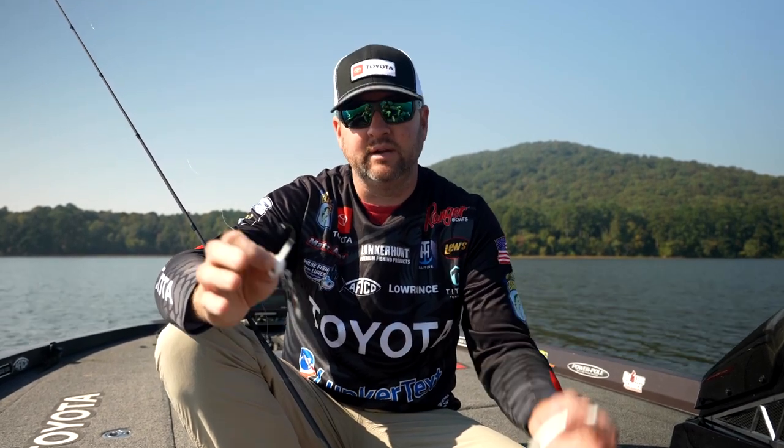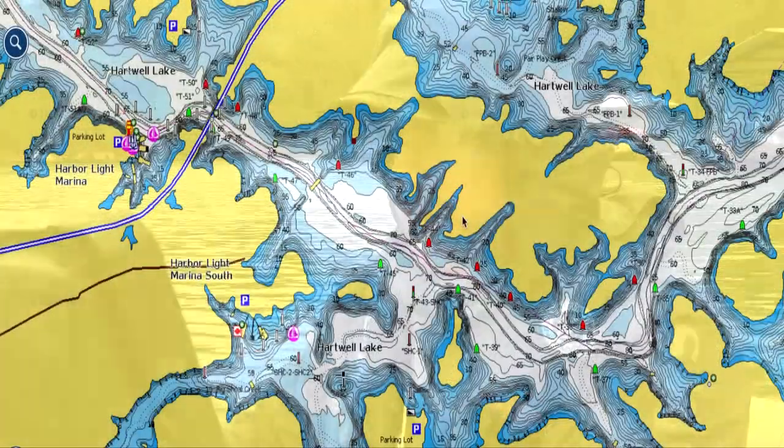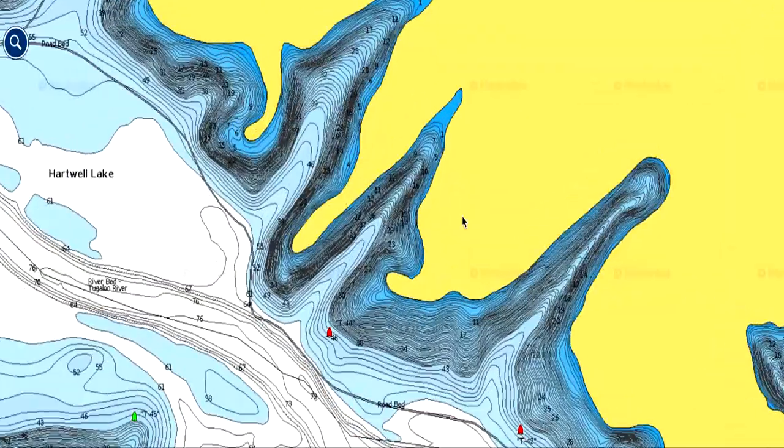There's going to be a natural ditch or natural funnel that comes out of there. On lakes like Hartwell, there are places with a lot of really defined ditches running up in the guts of these pockets. You hear guys talk about fishing guts a lot — that's what they mean, fishing these little creek channel ditches that run up in the pockets and bays.